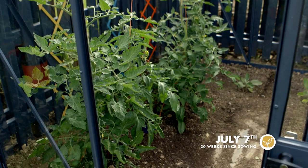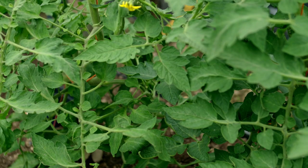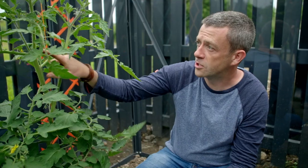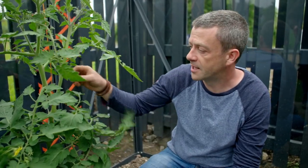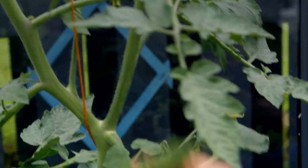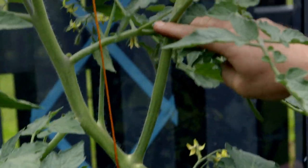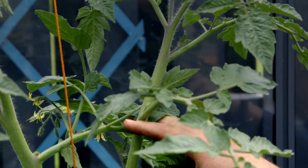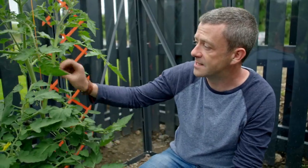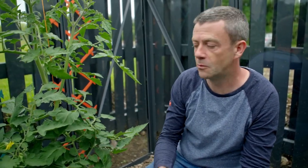Unlike potatoes, tomatoes do need constant TLC, and once again Mick has dropped the ball. What happened here is we weren't on top of things enough — this side shoot, which started off as one of those tiny things in that angle, has now grown into the start of a whole new tomato plant. If you leave that grow, it's going to take loads of energy from the plant and you're going to end up with fewer tomatoes.